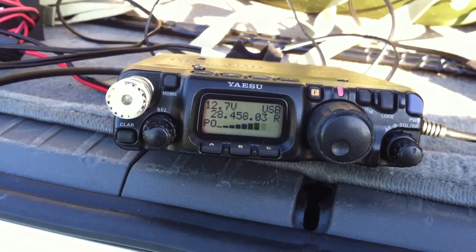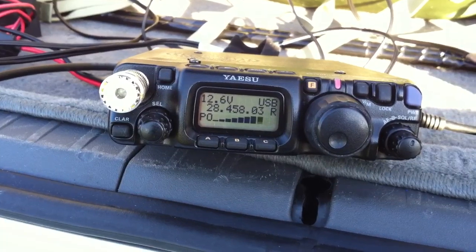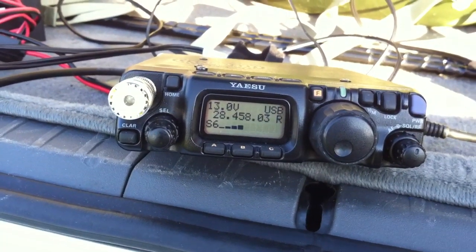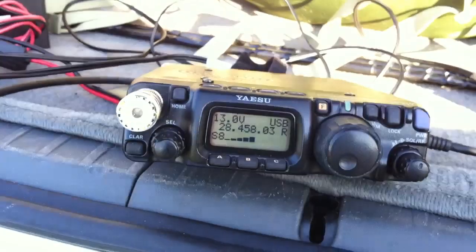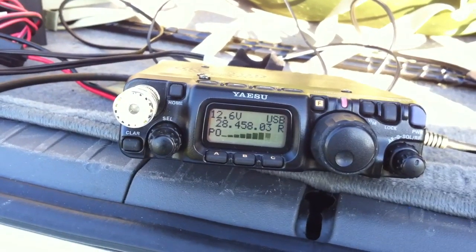My call here is November 2, Romeo Romeo Alpha — that's N2RRA, QRP Portable at 5 Watts. I'll copy over. Roger, November 2, Romeo Romeo America Portable, QRP. Excellent signal. You are 5 and 7. QSL. QSL, very good on the 5 and 7.